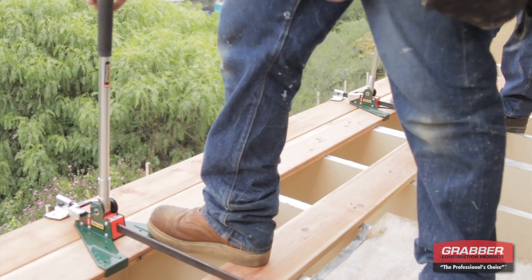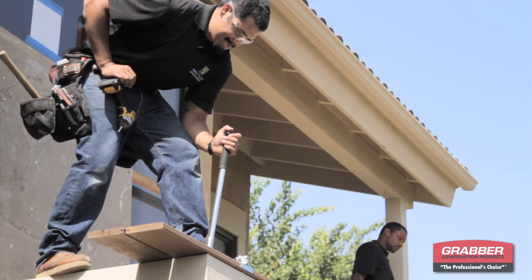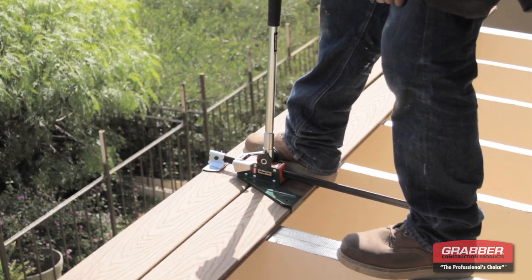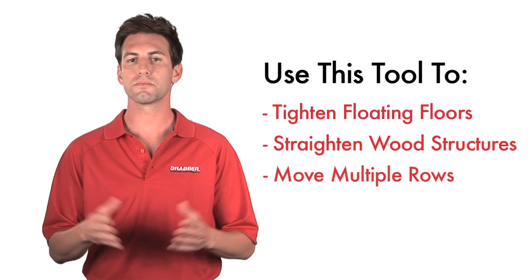Optimize your efficiency with the Deckmaster Power Hand. This powerful tool is designed to be used from a standing position and can be rotated by 90 degrees, making your installation easier by giving you better leverage. This unique tool will help you complete various applications including tightening floating floors, straightening wood structures, and moving multiple rows.